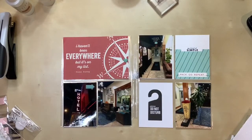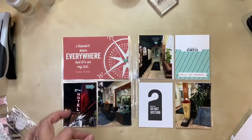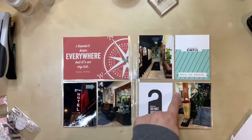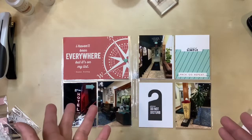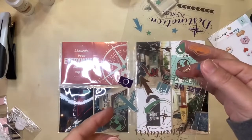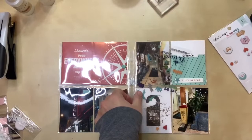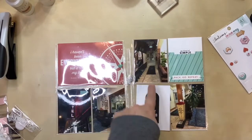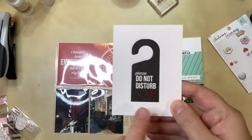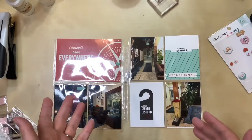I considered adding something else to fill a dead space, but anything I placed would end up right next to an existing element, which I knew I wouldn't like. I decided to try a small squiggly red sticker on one photo — I tried it and did not like it at all next to that element, so I removed it and put it on the bottom of another card instead. I'm happy with that, and this one is done. Here's another layout completed for Denver — thanks for watching.